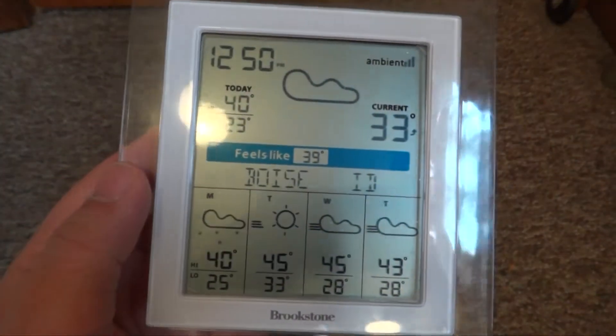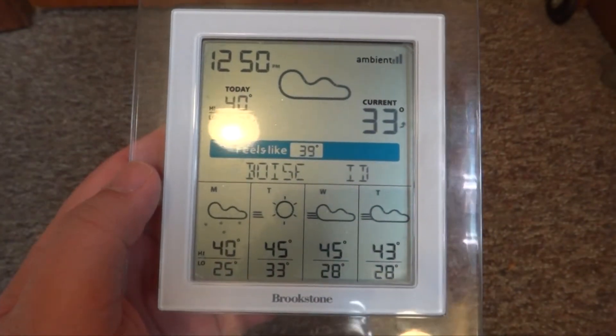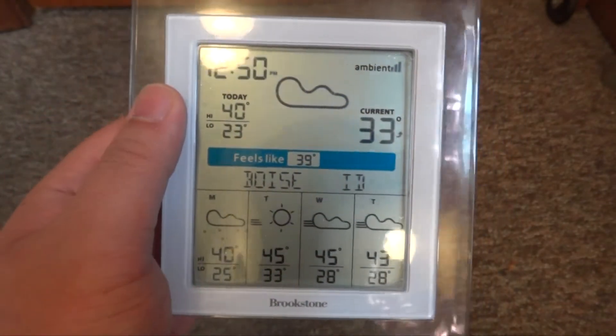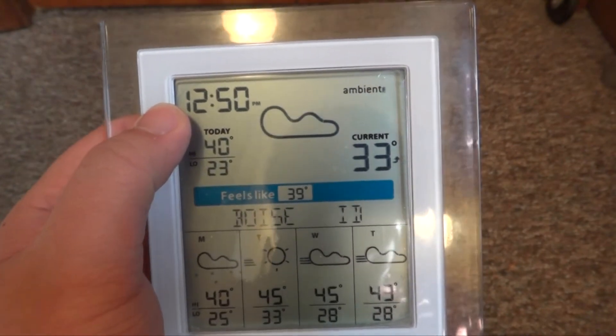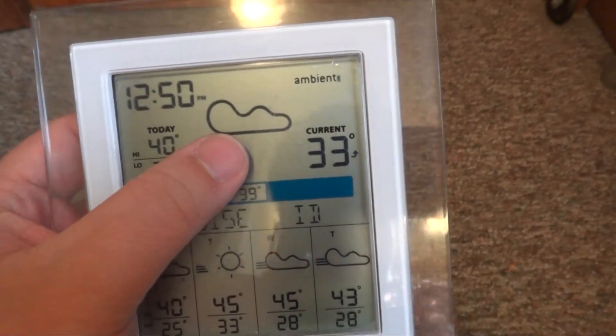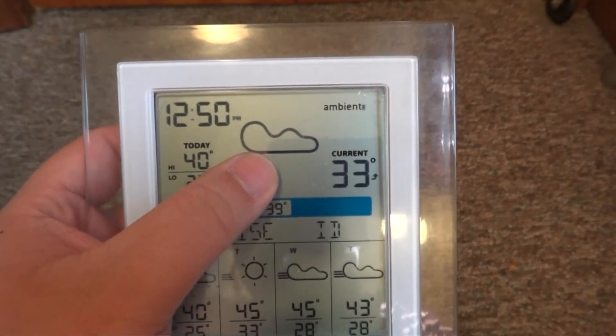Now going to the main interface — just for the purpose of this review, I do not have my city on here; it's a different city. Let's take a look at the main interface of this Brookstone weather station. It tells you the time up there. It doesn't tell you the date, unfortunately, but it does tell you the time of day. It does tell you the condition outside — it's partly cloudy or cloudy — and this will switch depending on what kind of weather is outside.